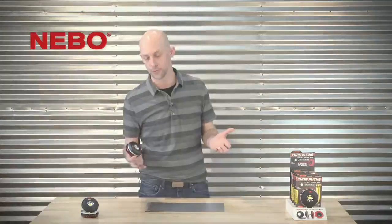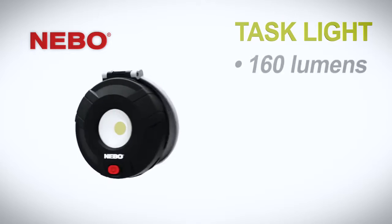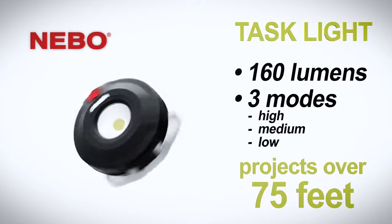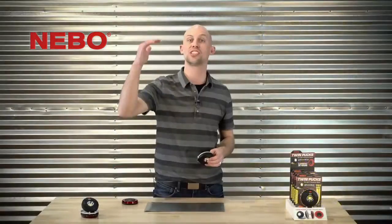Need a handy light? Puck One is a 160 lumen task light equipped with three modes: high, medium, and low. In high mode, the light projects over 75 feet.